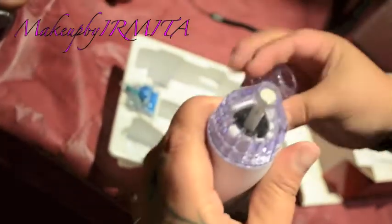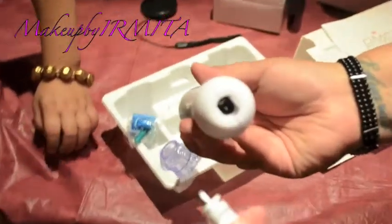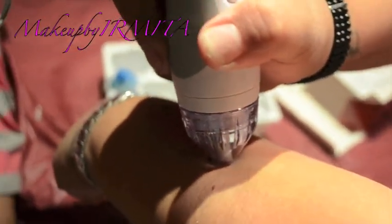You put this in here and snap it in. It comes with a plug like this — you plug it in and hit the on button. For the demo, you grab it and angle it against your skin like this.